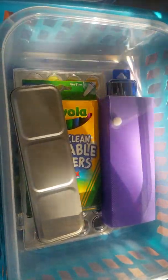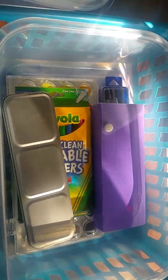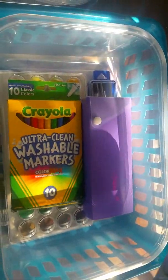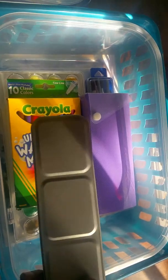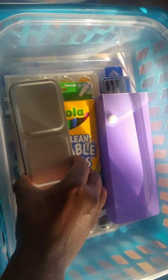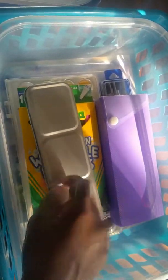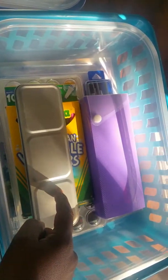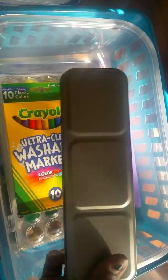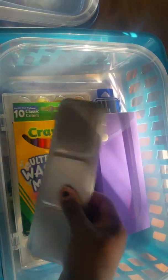I bought these about three months ago because I knew I was going to put a set together for art for the kids this year and I needed to start buying things little by little. I didn't see them today when I went to get the baskets, but if you see them I'd say grab them — they're only a dollar. The sharpener actually works really well, and this case is really good. You can even use it for makeup brushes, medicine, or a first aid kit — it holds together really well.